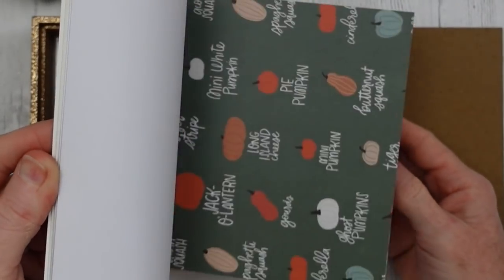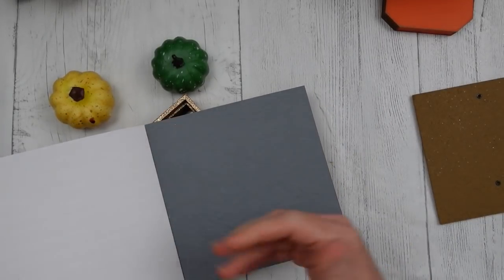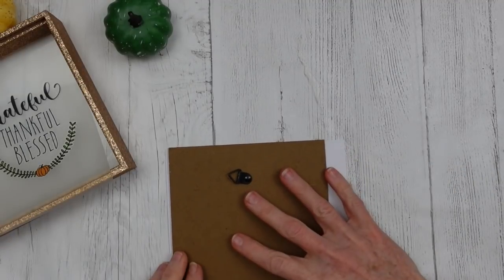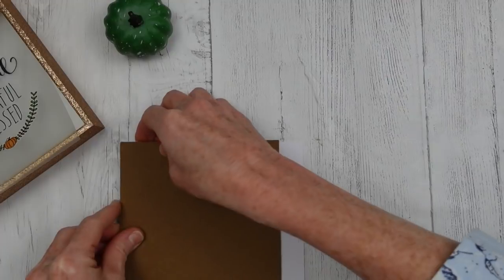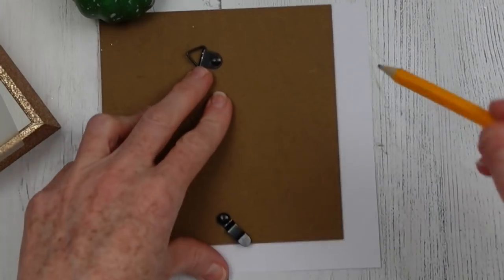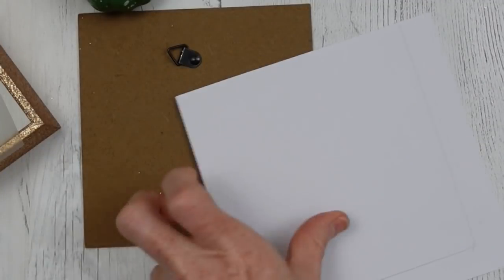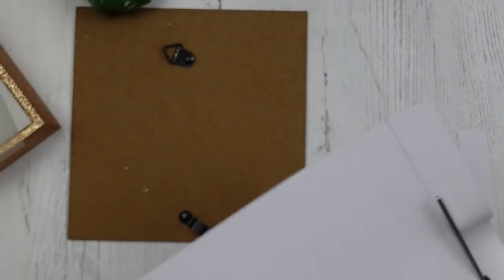Now you just take any type of scrapbook paper that you have. I happen to have some of these little pads that originally came from Target, and I'm gonna tear off just a white piece that is embossed with stripes. In order to get the right size, I'm gonna flip the backing down onto the top of it, trace it with my pencil, and cut it out. It doesn't have to be perfect because when you put the back on, you'll have nice crisp edges.